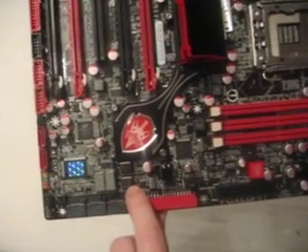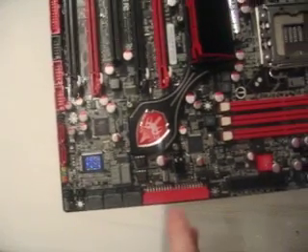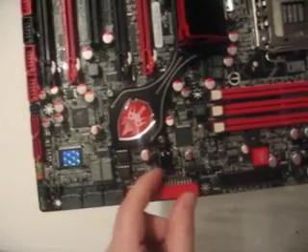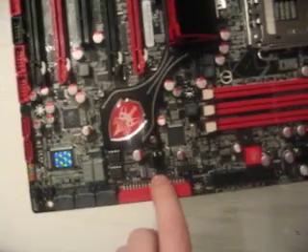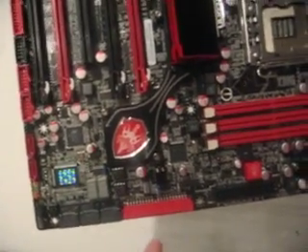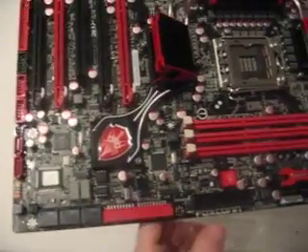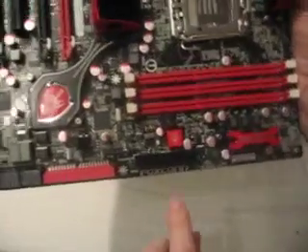There are two BIOS chips, which allows you to flash two different BIOSes to the motherboard at any one time. A jumper — a little blue plastic piece — lets you switch between which BIOS is active. Really handy for testing more than one BIOS, which I'll probably be doing.